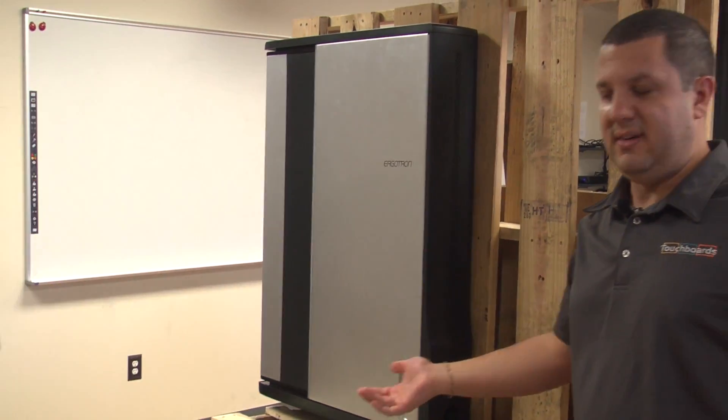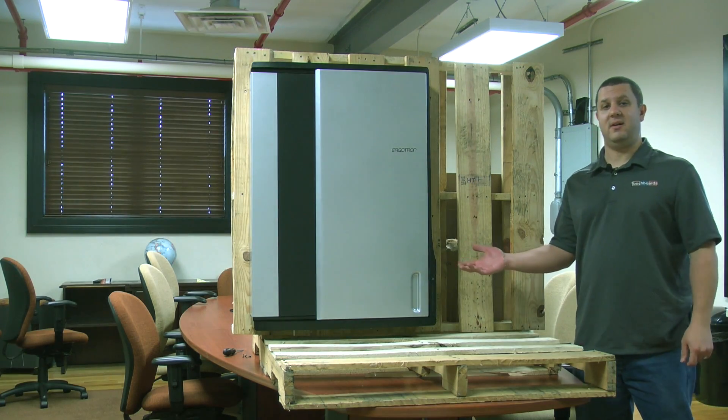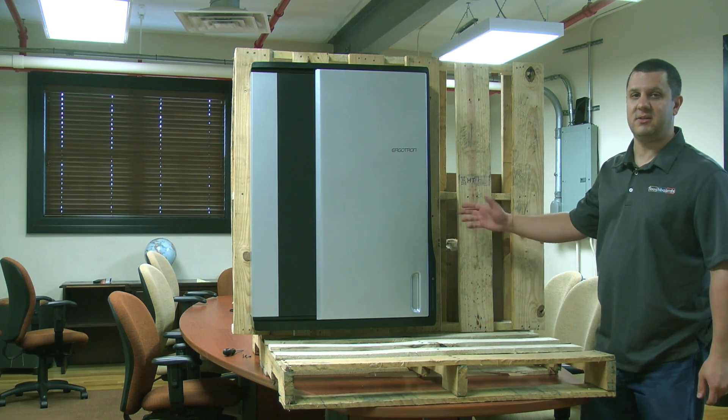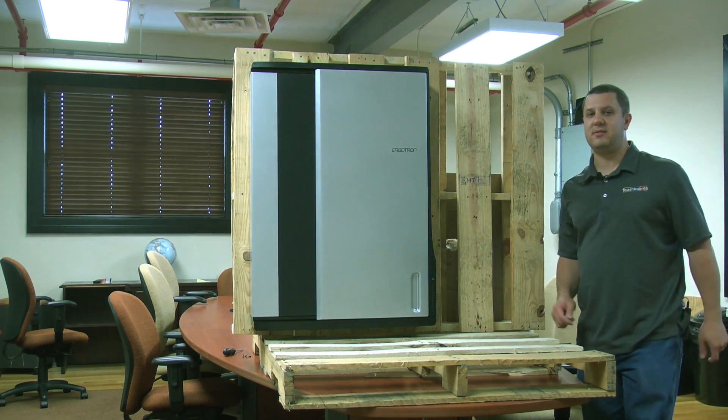So there you go — it's just that easy. Here we have it on our fake wall. As you can see, it looks real good. Nice black silver finish, low profile. It's a really nice looking unit.